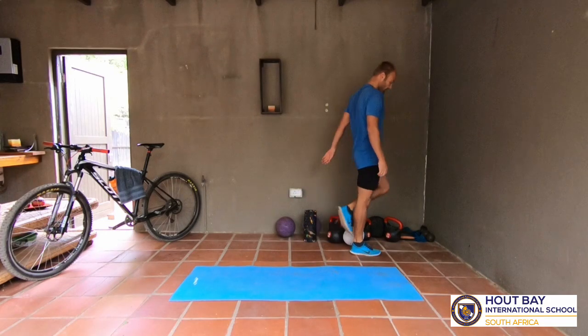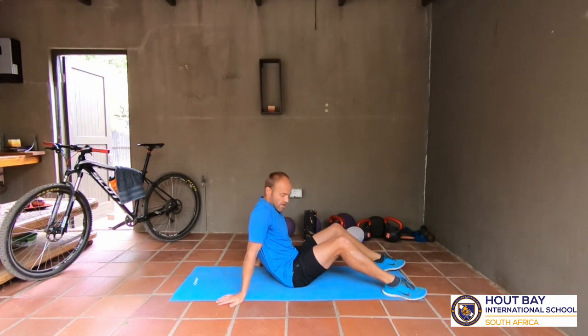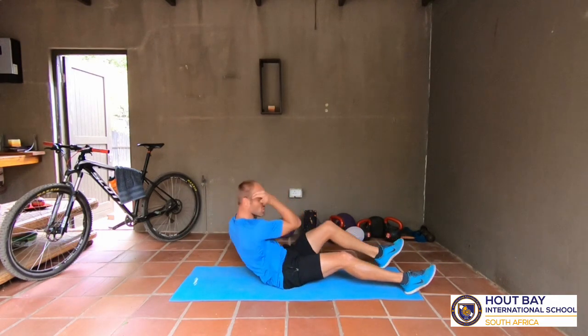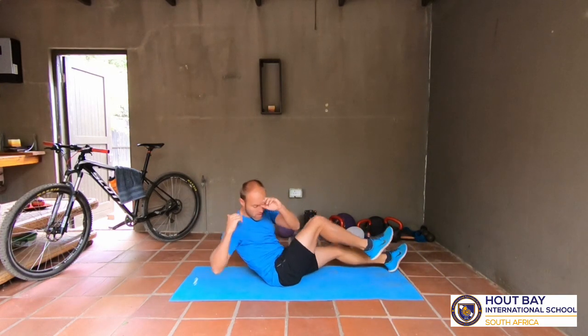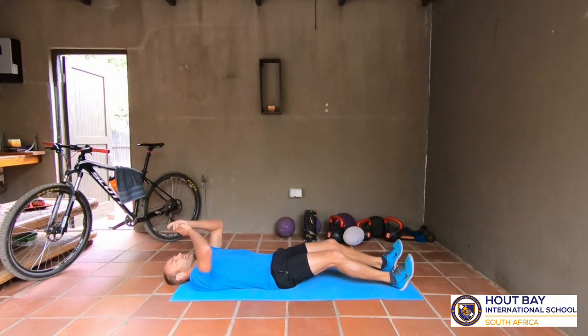Beautiful guys! Okay, bicycle curls. Why is it called bicycle curls? Because it looks like we are cycling with our legs - we bring it up, then we cycle. Ten seconds. You see we're already getting tired? That's because of the intervals - work, rest, work, rest. And go! Get your elbow past your knees - past your knees. There we go, beautiful! Ten seconds - you can do this, come on. Yes, nice guys, nice!